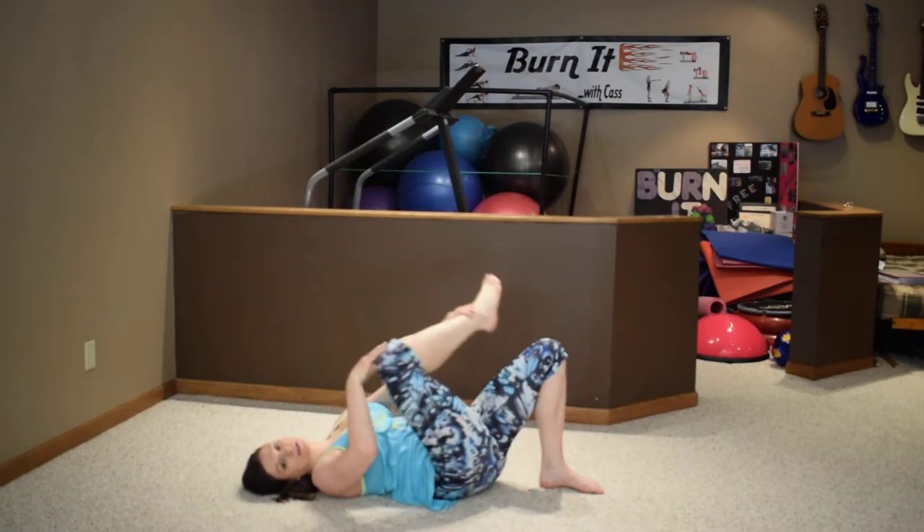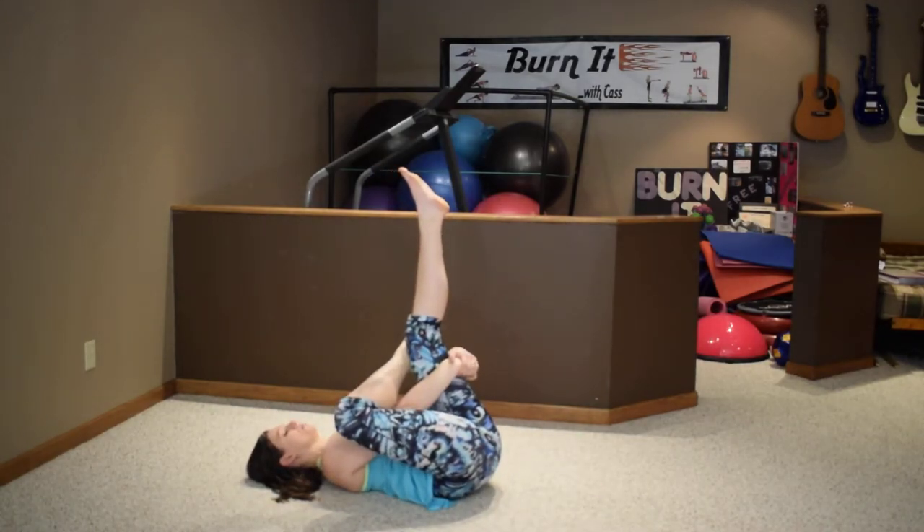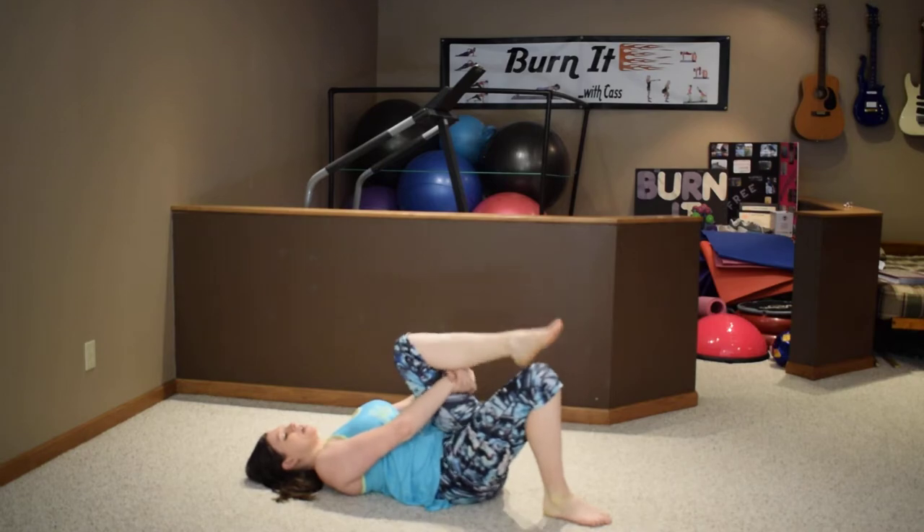Take that leg, set it down across the other one, lift up and reach through. Right leg bent across, left leg is straight. People like to skip stretching at the end, but it's really important to help prevent injury.